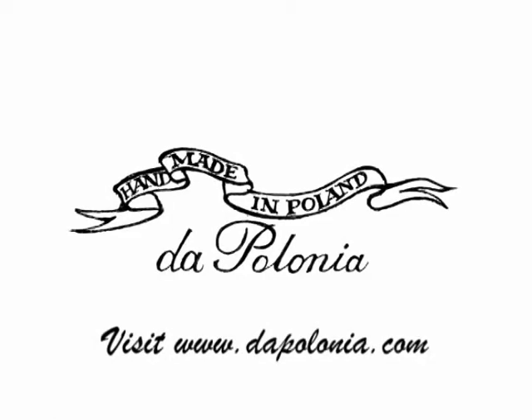Thanks for watching, and please visit us at our site, www.dapolonia.com. There are many more wonderful ornaments over there. Okay, bye bye!